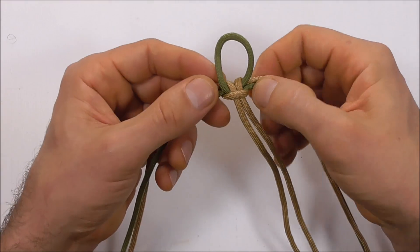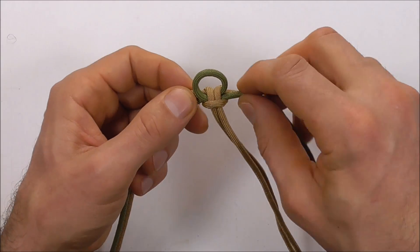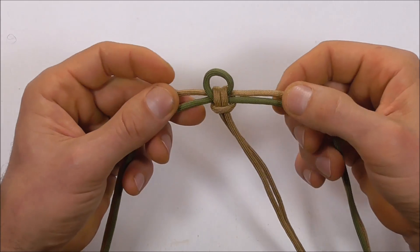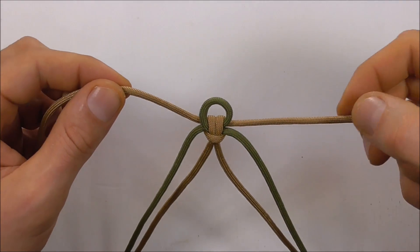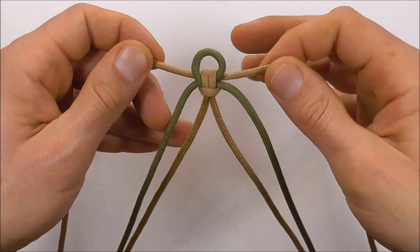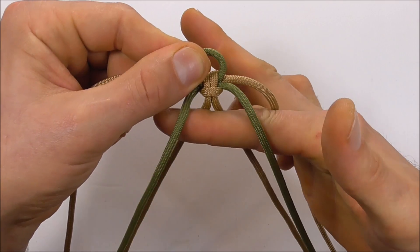Tighten everything down and adjust this loop here so it's around about one centimeter or half an inch. Once you've set your loop, you should find that the two outer strands are your shorter ones and the inner ones are your longer ones. We're going to start with the outside strands and run them through the center.